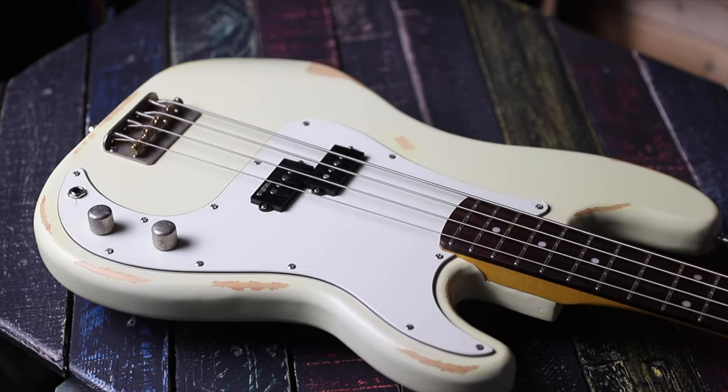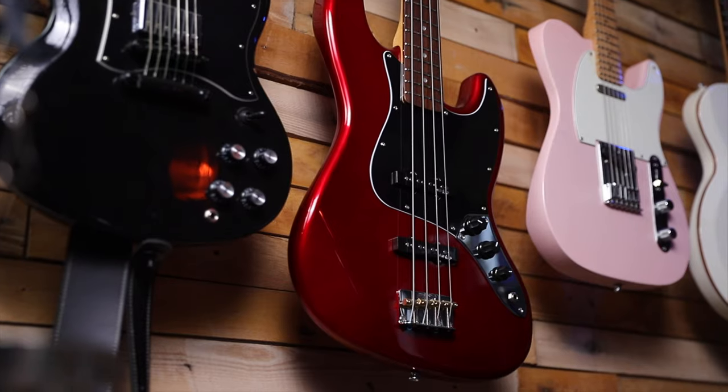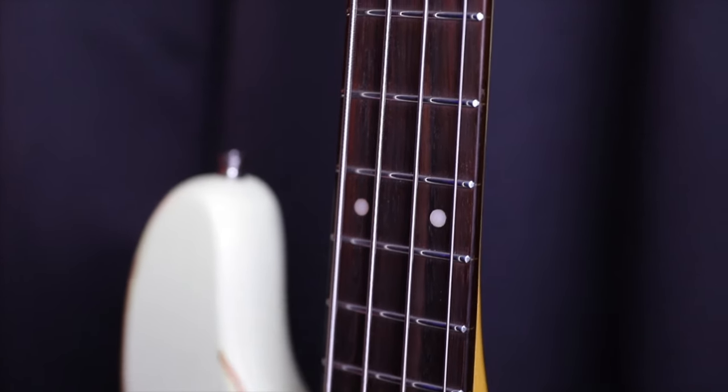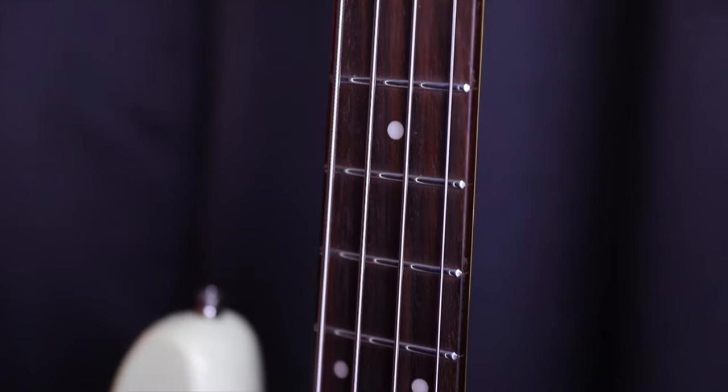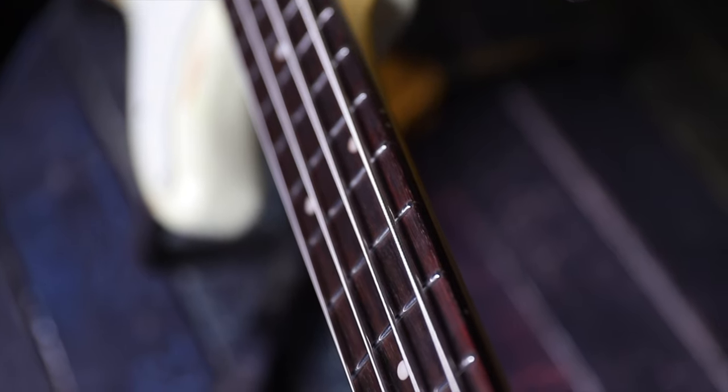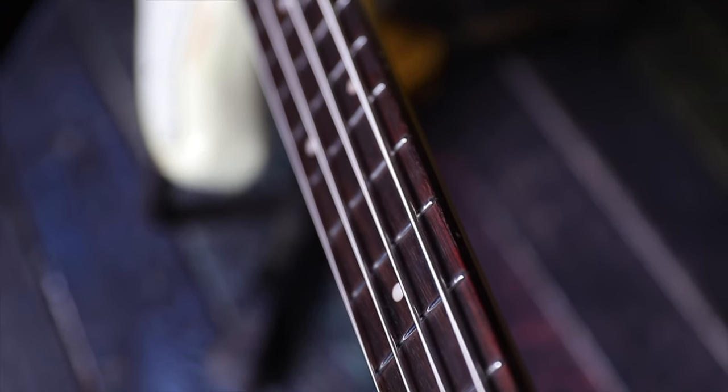I've got the Vintage V74 bass in the corner, which is like a jazz bass. Again, my dad played that and it plays better than his Fender Jazz Bass. The Vintage instruments all play amazingly because the necks are good — that's all it's about. If no effort has gone into the neck, it feels like a terrible instrument. Whereas these — the fretboard is not rolled but it's not sharp like a Fender — it's just nice, worn in.